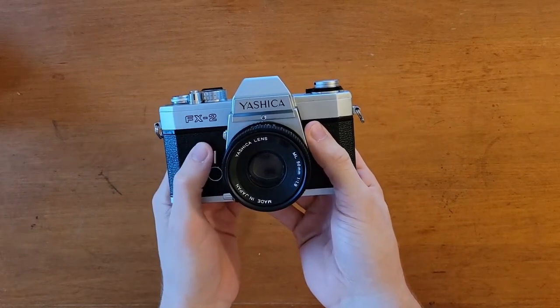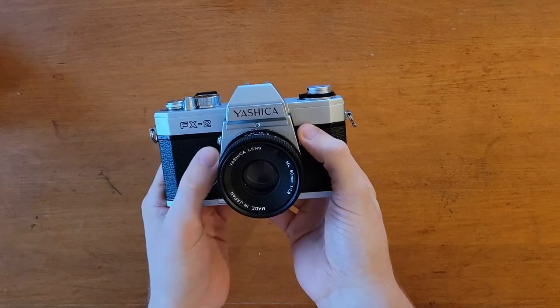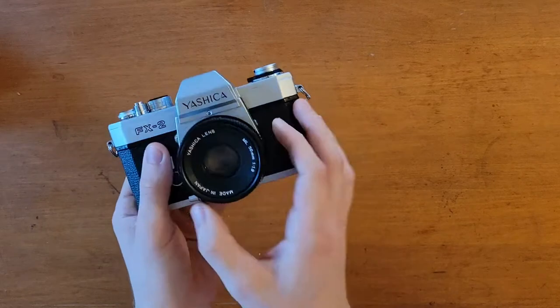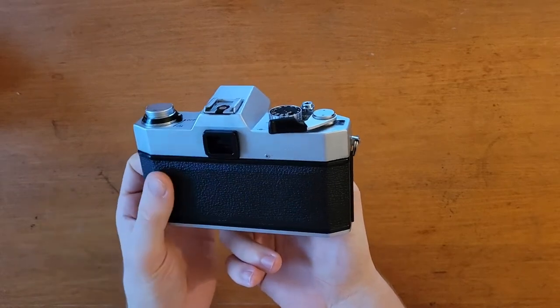The cadmium sulfide photo cells do tend to degrade over time, and it does vary quite a bit from manufacturer to manufacturer, but the guy I bought this off of was using the exposure meter and said it worked quite well.